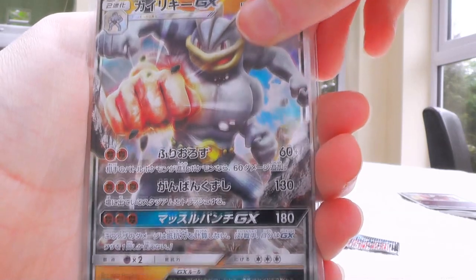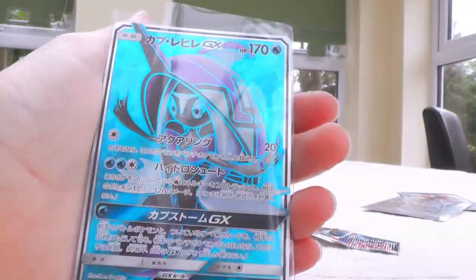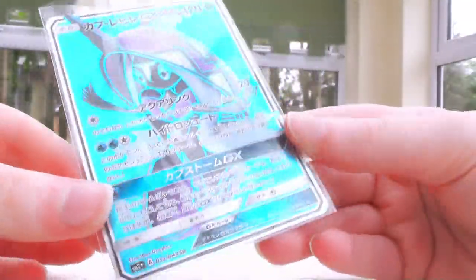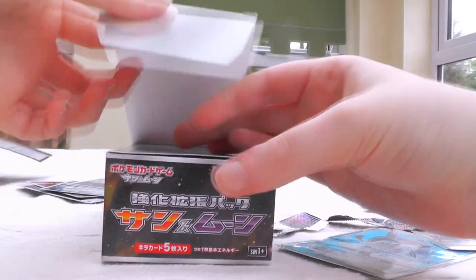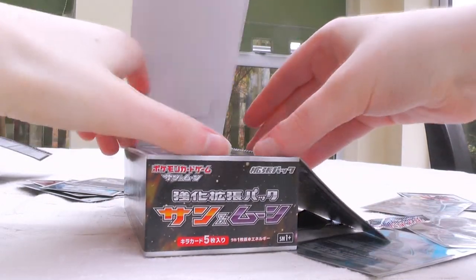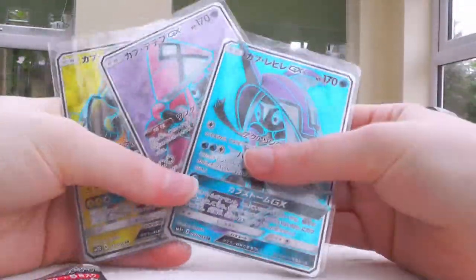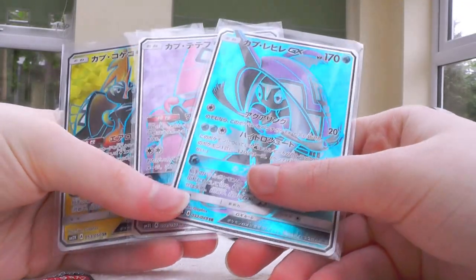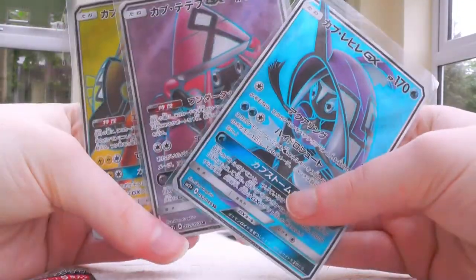Recap — my least favourite pull would probably be this Machamp, just because I don't really like Machamp that much. But then there's Salazzle, which is just great, and then freaking Tapu Fini's Secret Rare — oh, I'm so happy with this, that looks so good, just look at all the blues on it! I actually use my SM1 box as a little place to stash all my Japanese goodies. Look at them all together now — the only one that doesn't have a full art is Tapu Bulu, but of the good ones I have full arts of them all.